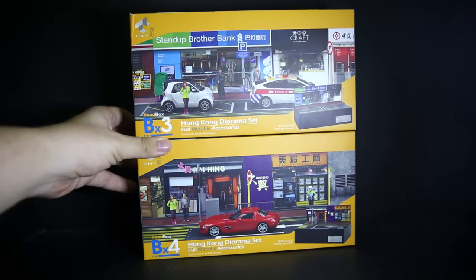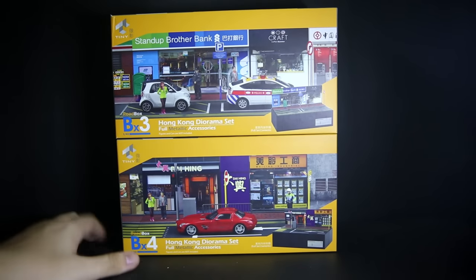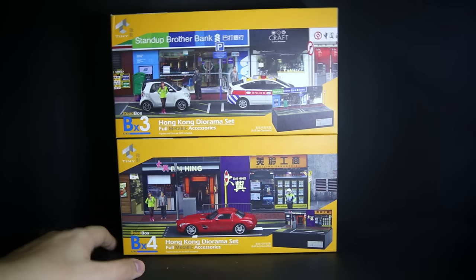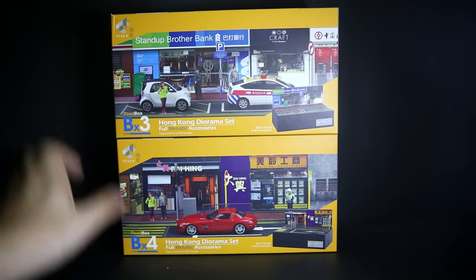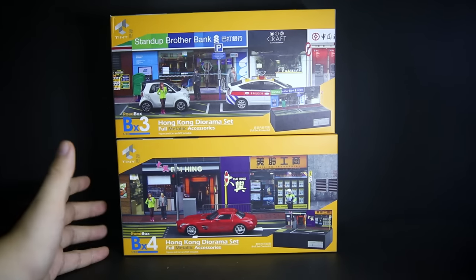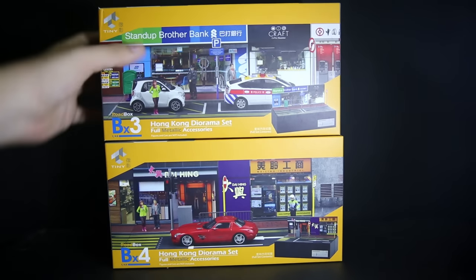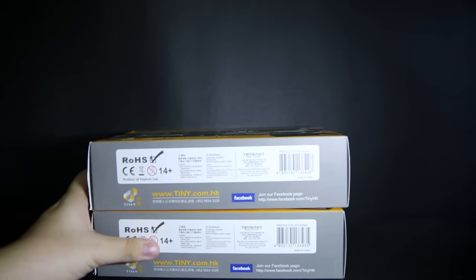This is good for anyone who likes this sort of thing, and if you're a Hong Konger who doesn't live in Hong Kong anymore some of these might appeal to you. Looking at the boxes reminds me of Sleeping Dogs, the video game based in a made-up version of Hong Kong, where they have all these fake restaurants that kind of look like they're from Hong Kong but they're not.